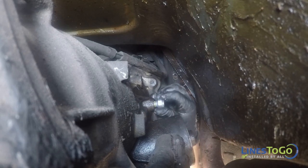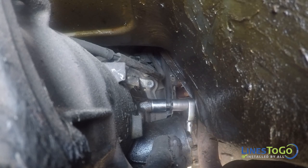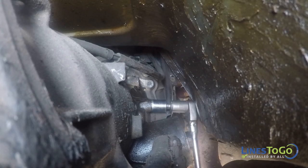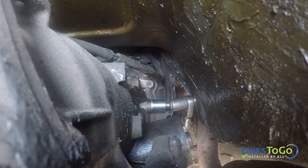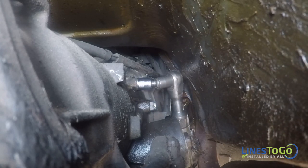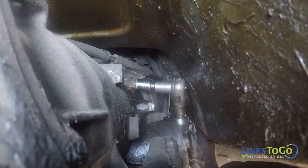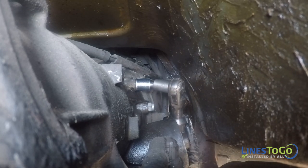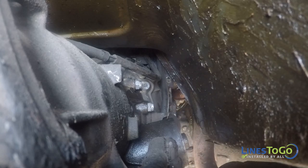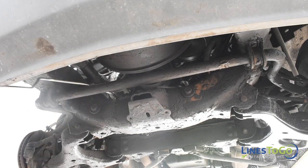Install the two supplied quick connect fittings into the transmission, starting them by hand and then tightening them using a 19mm socket. To begin the installation of your new Lines2Go transmission lines, route the new outlet line into position.